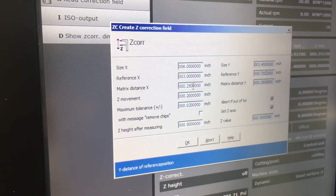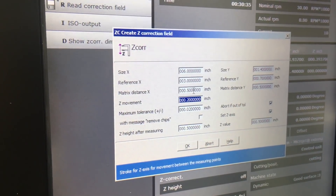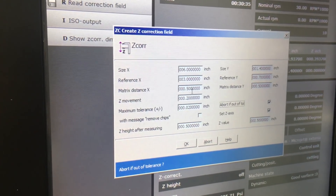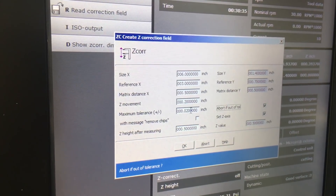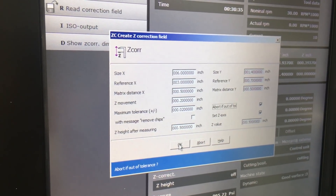Matrix distance is exactly that. For the purposes of this video we're going to bump this up to 0.5. Z movement is just your total stroke on the tool — we're going to move up to a half inch when all is said and done. We have a tolerance set of 20 thousandths; if something comes out of 20 thousandths it'll abort. And we're ready to go.